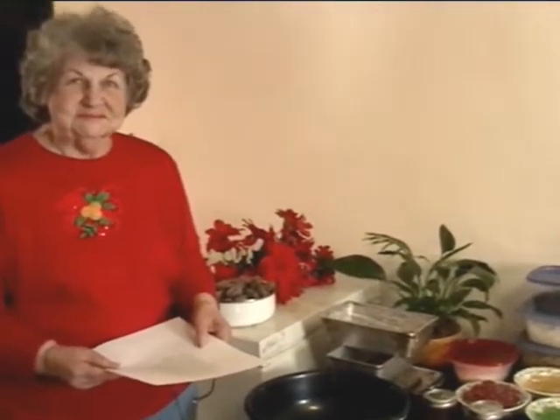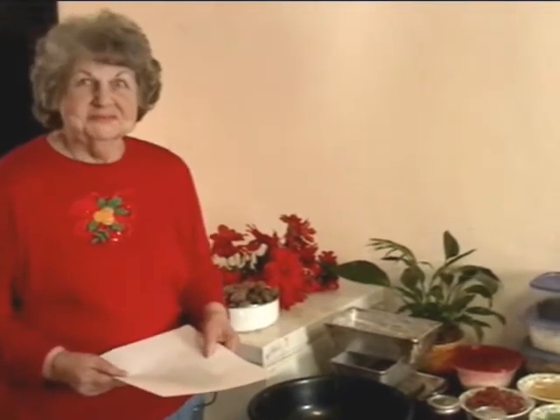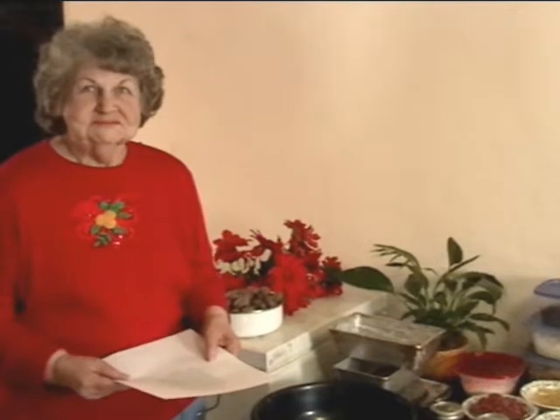Today we are going to have a treat. Lena is going to cook and give us her recipe called Lena's Fruitcake, and from what she's told me it is going to be a great recipe. I know all of you ladies are going to want a copy of this.